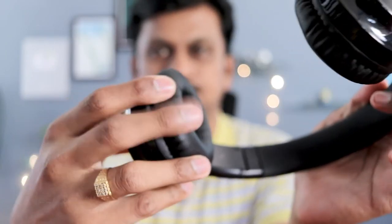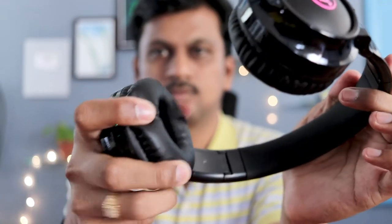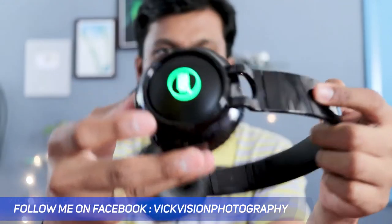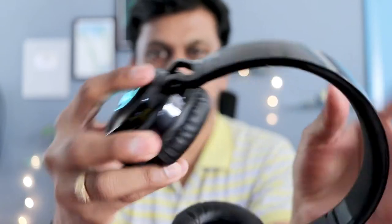The ear cups have faux leather padding which is soft, comfortable, and thick — really good compared to some other headphones in this price range. However, as it is an on-ear headphone, it could make your ears sweat and heat up quickly. That's something to keep in mind. Personally, I'm not a fan of on-ear headphones, and this is one particular reason why.